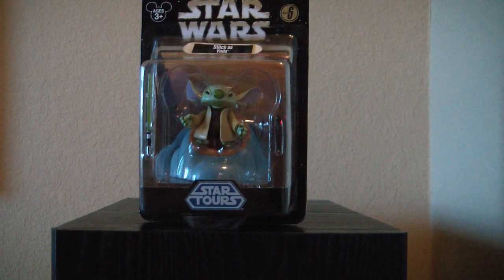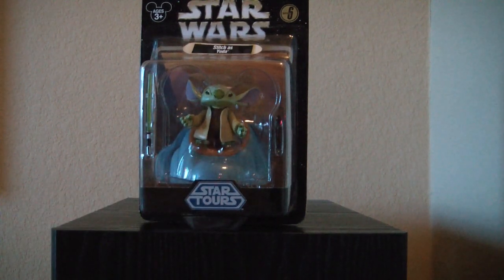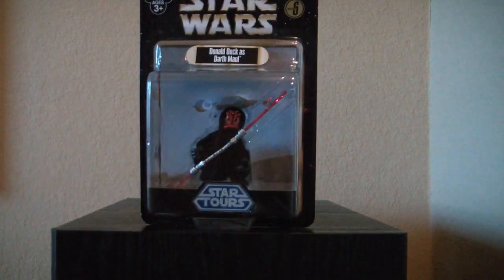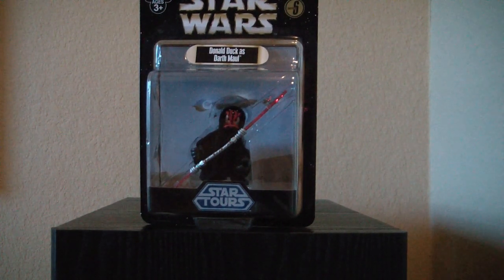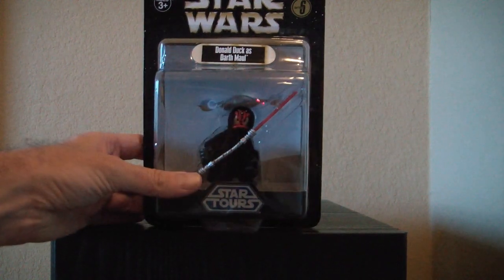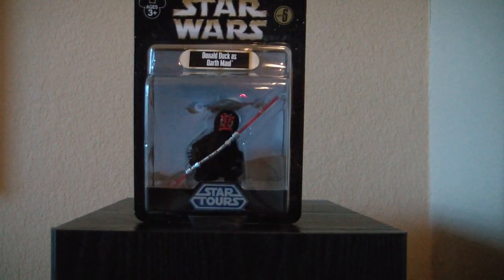He comes with a chair now, and I've heard they did some improvements on his hands — he's got a peg there so he can hold the stick better. And this Donald Maul here is essentially a reissue as well. They gave him a cloth cape, but he's essentially the same figure as in the previous series — I don't remember which series. But it's nice they redid him, because this is obviously a very popular figure, and they made him a little different.